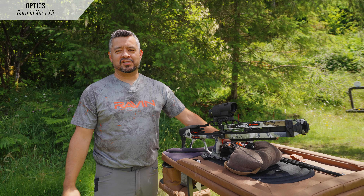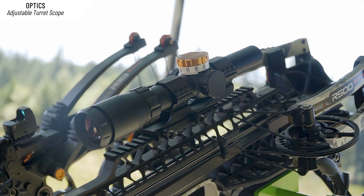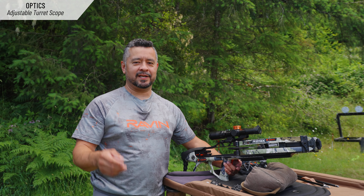The turret scope is a wonderful upgrade for those of us that want to see just one clean reticle. You can dial to the yardage after you've ranged it, and it's ready to go.